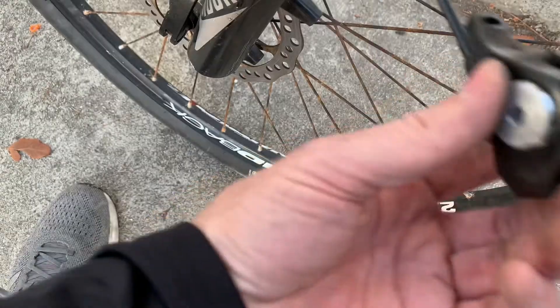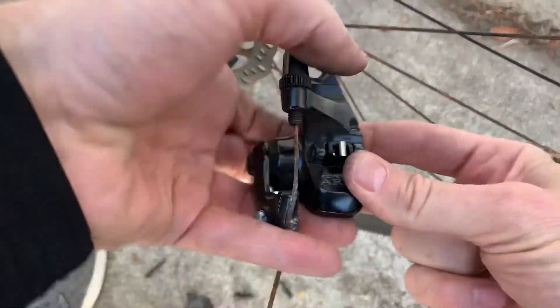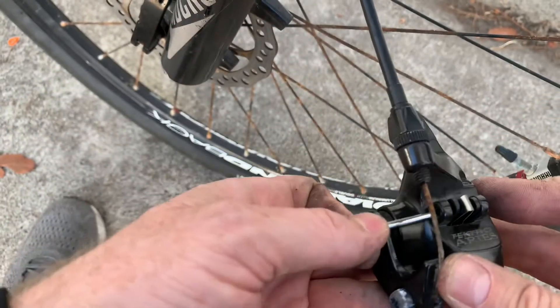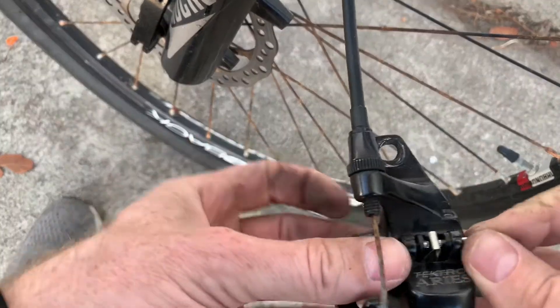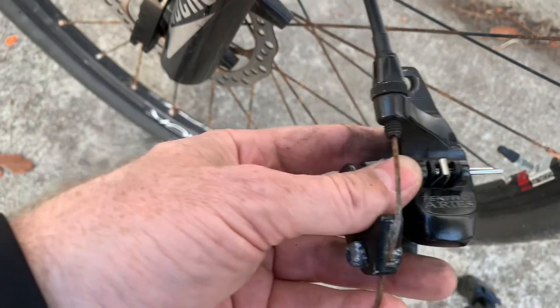So you just take them and jam them in there. There's no directionality to them — they just go in the way they go in. Stick the cotter pin in. The cotter pin is in there to hold it on, and then you just bend it sideways with your rusty pliers.